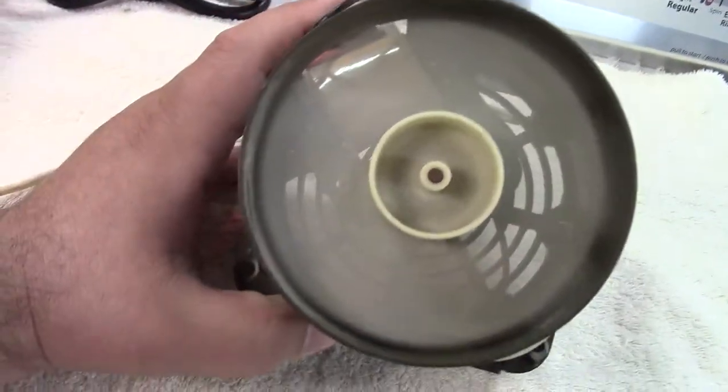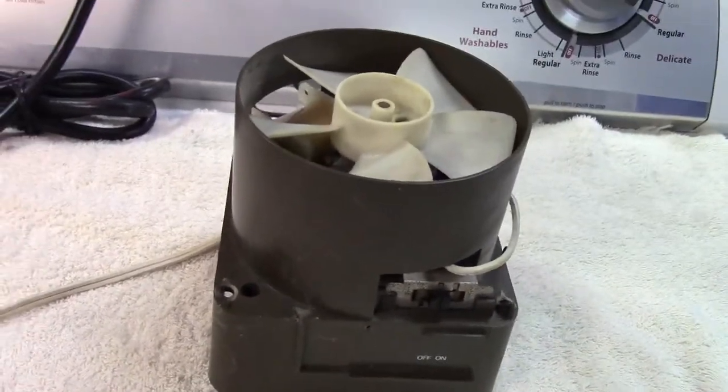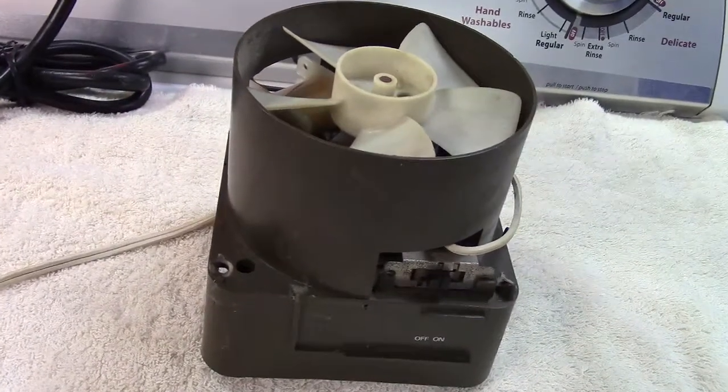With the advent of central air I don't need that kind of fan anymore, so it'll probably sit in the garage — because all good things end up in your basement. Thanks for watching, make sure you click like and subscribe, and take care. We'll see you next time, bye.